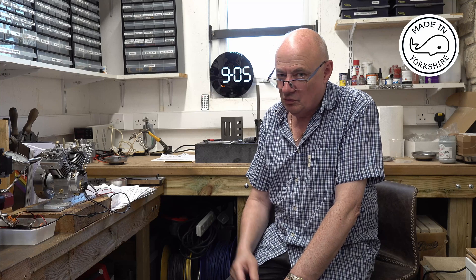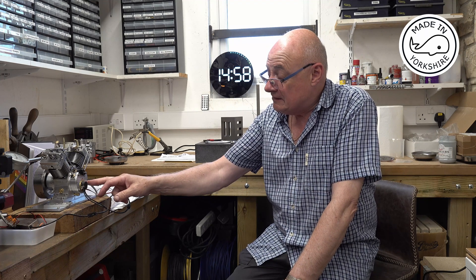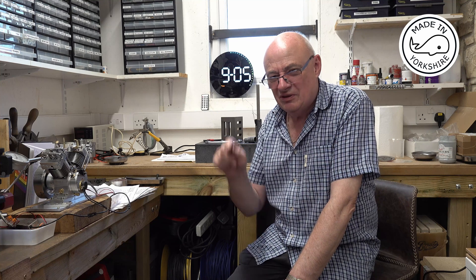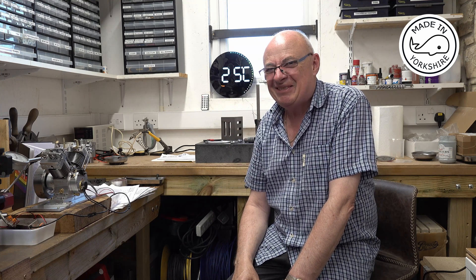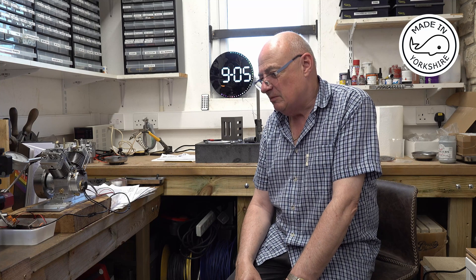The first issue, which wasn't obvious in the video, is there's an oil leak between the valve gear case and the crankcase. It's a piece of brass that's machined and is supposed to engage with a little O-ring — when I looked at it I thought that's not going to work right, and sure enough it hasn't. I had two goes at making the little brass connector, so that needs to be looked at.